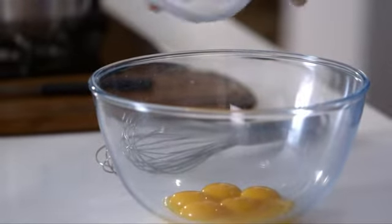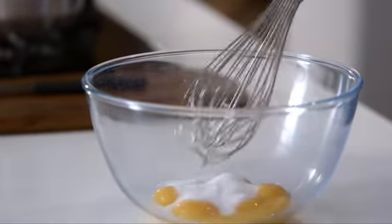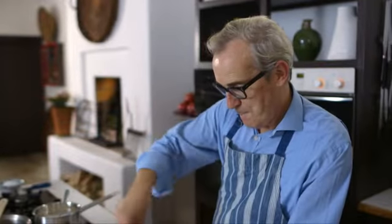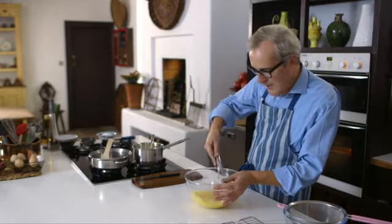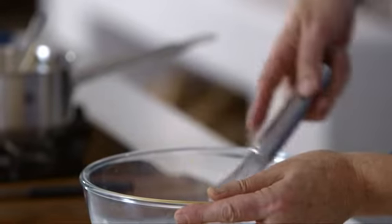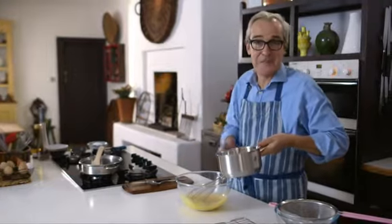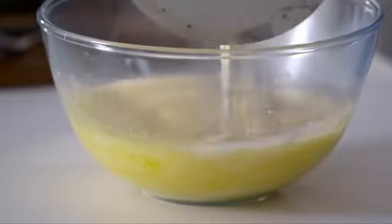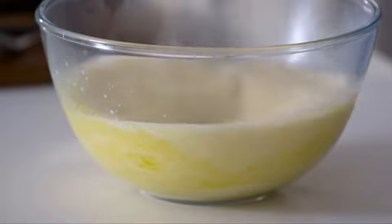In here I've got my egg yolks and I'm going to add some caster sugar and whisk this up to get it nice and light. You can see it's changed colour — it's somewhat lighter — and now we're ready to add in the milk. Just add the milk in slowly to start off with, in case the milk is still holding too much heat. You don't want to scramble your egg yolk.